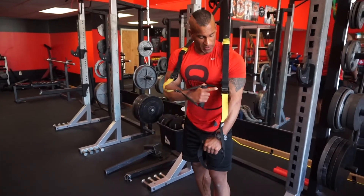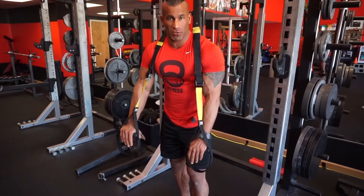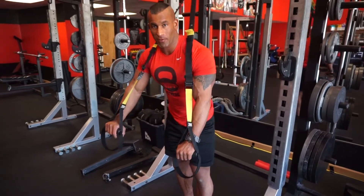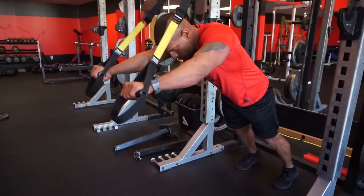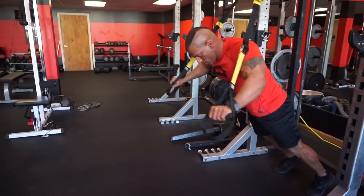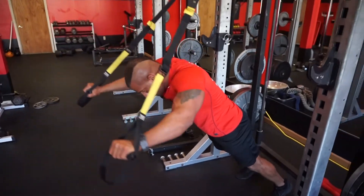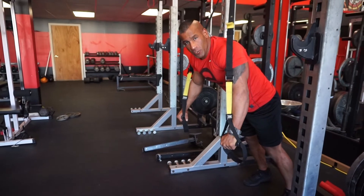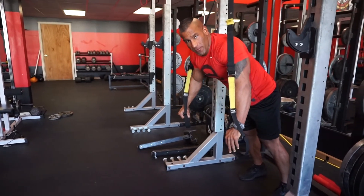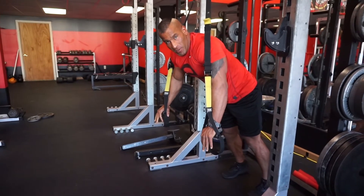Lastly, we're going to show you TRX pullovers. Keep in mind you can adjust the band length — make it shorter to make it easier, or make it longer so you can get a little closer to the ground and make it harder. Notice during this movement your hips should not move. Keep your abs and glutes squeezed together the whole time for enhanced core stabilization and strength — think about it like you're holding a plank the whole time.